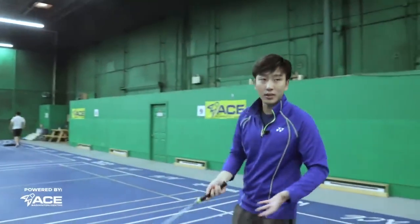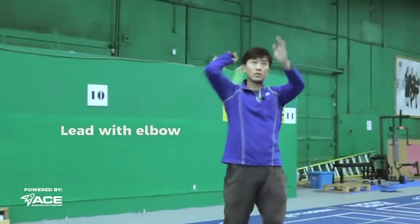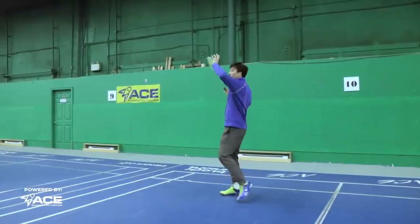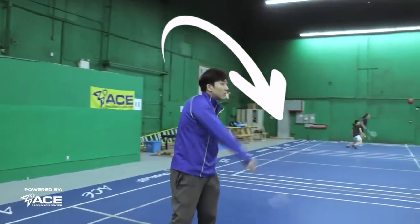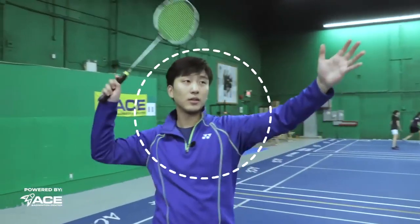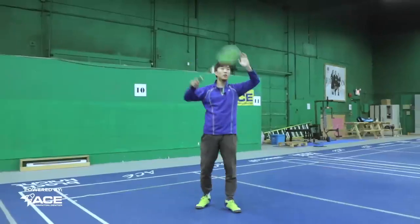So now moving into our stick smash, we'll do our basic footwork, of course. Once we're in the air, like our overhead swing, we lead with our elbow. Now the most important thing about the stick smash is keeping everything small. In your regular smash, you'll be swinging with your whole body and your arm. But in a stick smash, you come into the air, all you need to do is lead with your elbow, and from here, keep it very small in just this circle of an area — using your forearm, wrist, fingers, and pronation, tapping it down forwards.